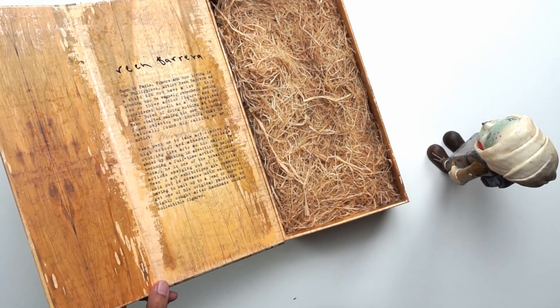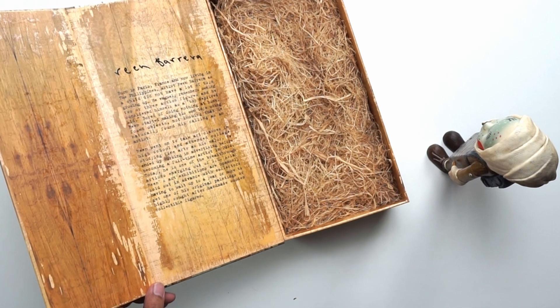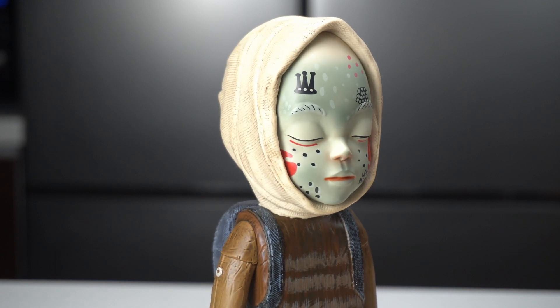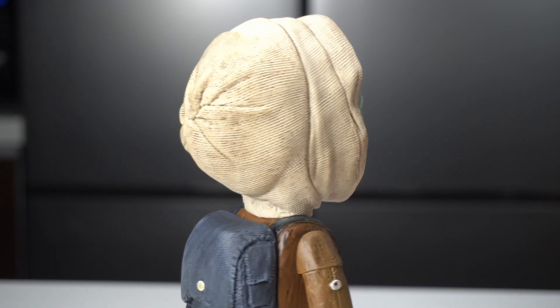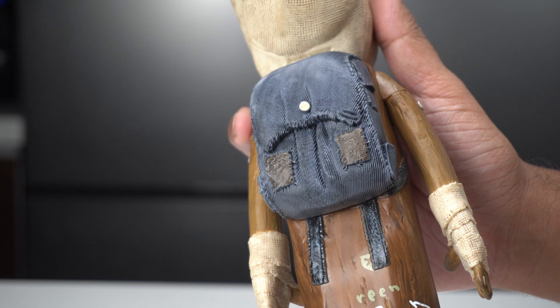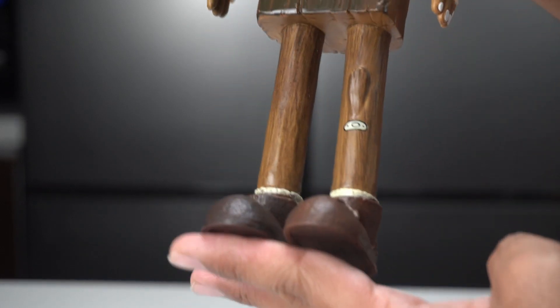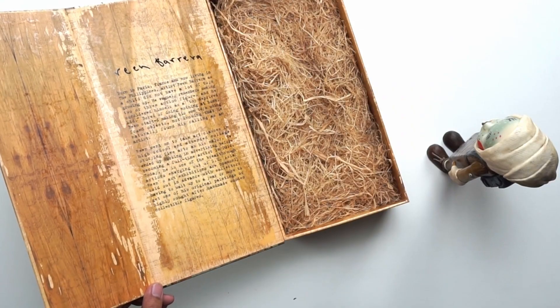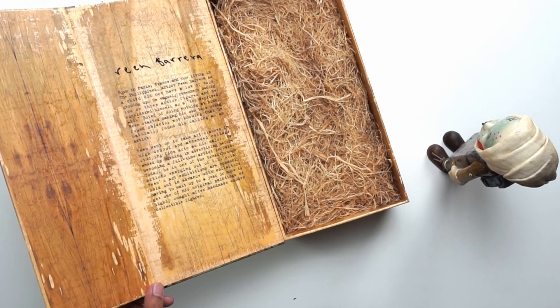We wrote about his first big sculpture on ajuma.com — he actually broke apart his own bed and made a sculpture out of the wood. The box bio reads: born in Paris, France and now living in the Philippines, Reen Barrera as a child did not have many toys. He made his own using found objects, then took art classes, studied fine arts in college, worked in advertising, and became a full-time artist in 2014. Today he is one of the breakthrough artists emerging out of Southeast Asia, with exhibitions commonly sold out in advance.